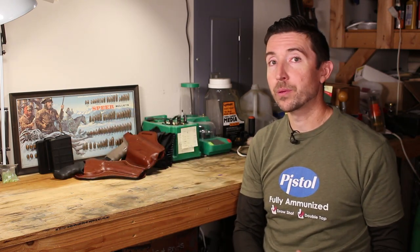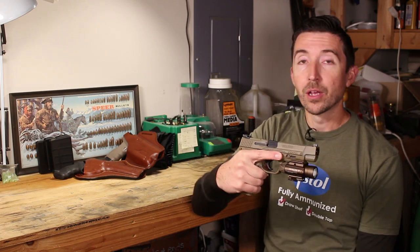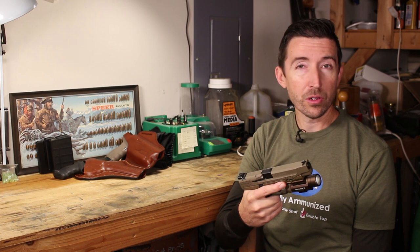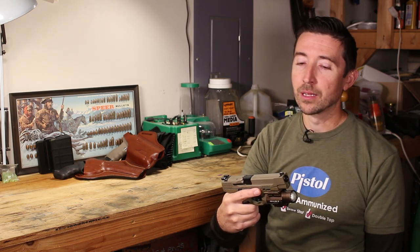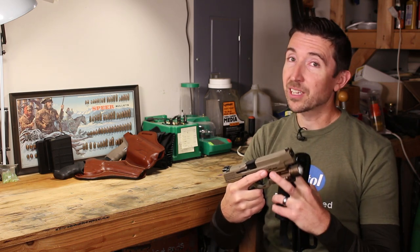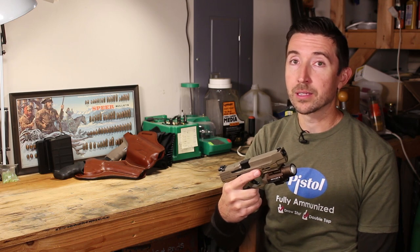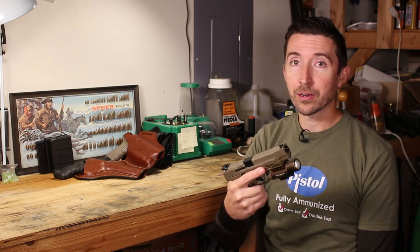You would think that a popular pistol like this one, the Smith & Wesson M&P 9 2.0, would be easy. And yeah, there are quite a few models you can find out there, but not for this long slide, not this tactical one. And especially once you have added a laser light combo, and especially if that laser light combo is not one of the Streamlight or Surefire models, then forget about it. You're not going to find anything.